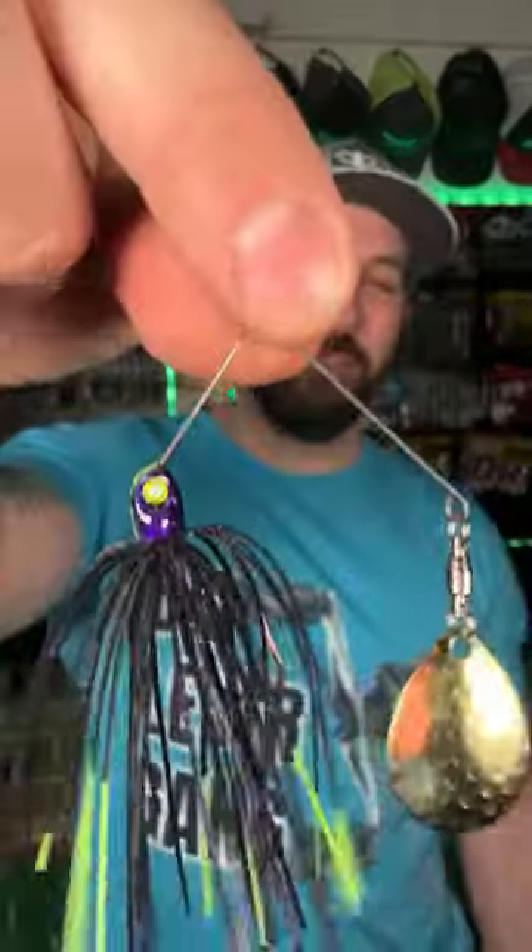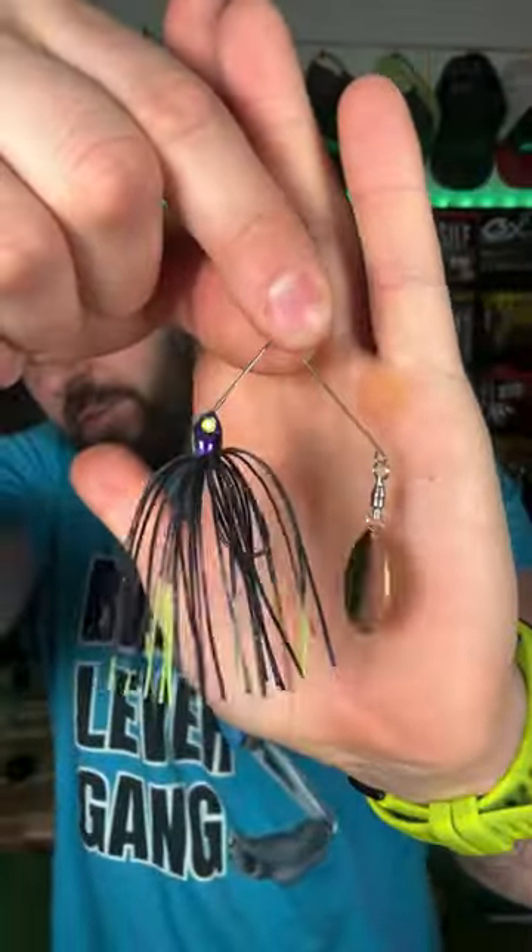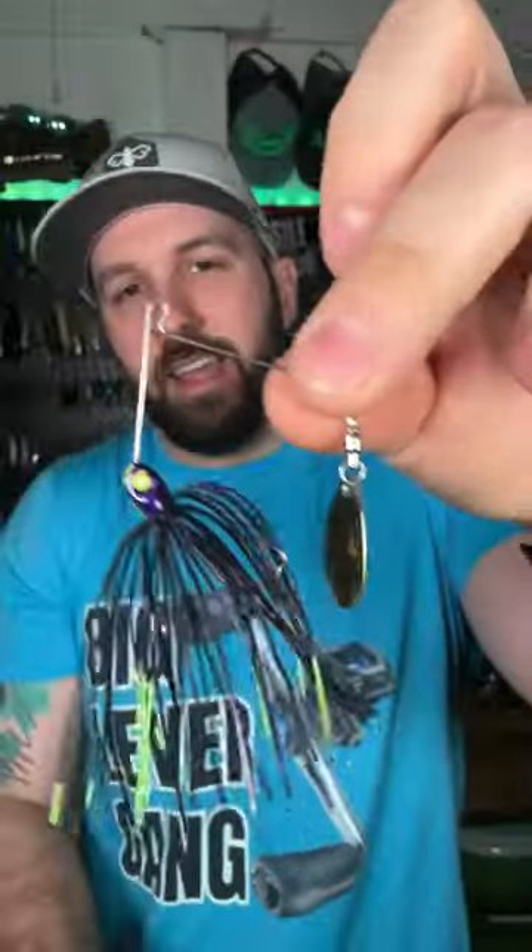Have you ever fished an ultralight spinnerbait? Never? We just picked this one up from Pig Jigs — this is actually our own custom color. They called us up and said, 'Hey, if you could make a color of a 1/16th ounce spinner jig, what color would you make?'